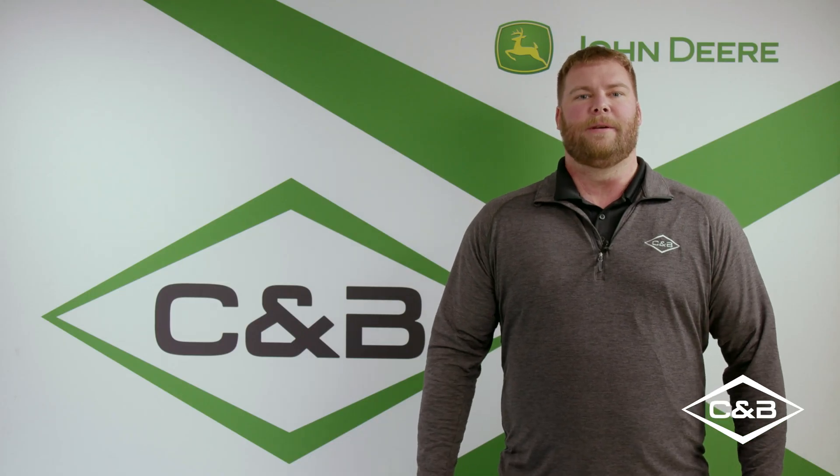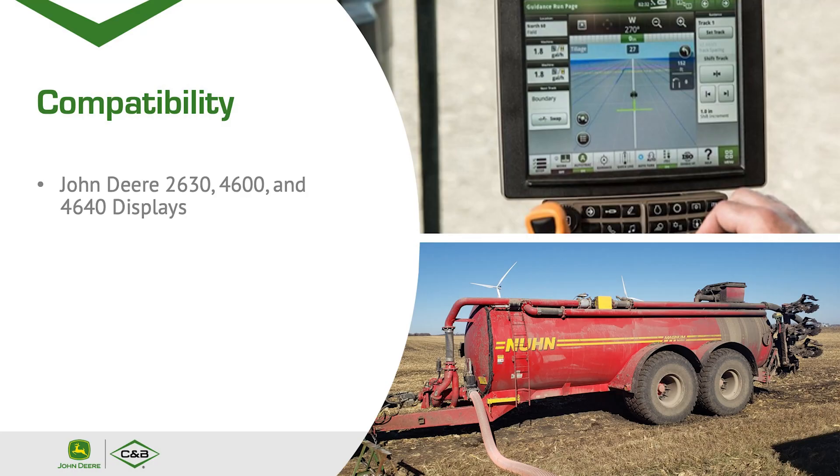What is the compatibility of Manure Sense? The John Deere 2630, 4600, and 4640 displays are all compatible with Manure Sense.